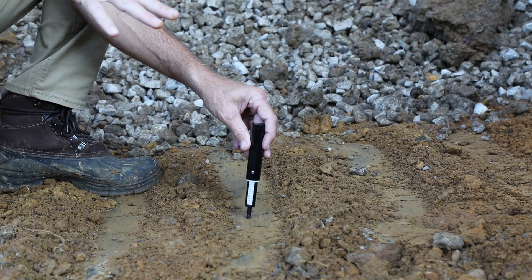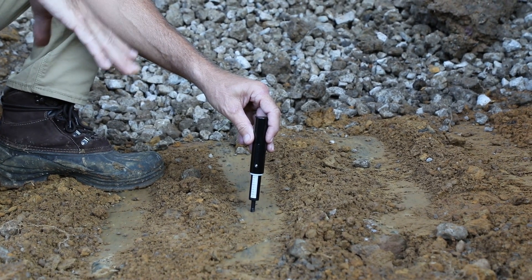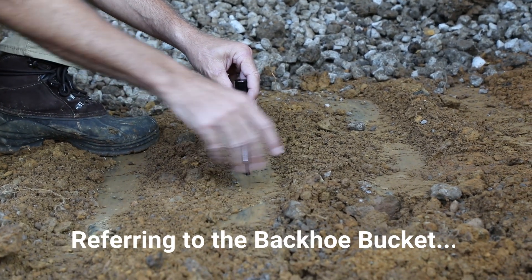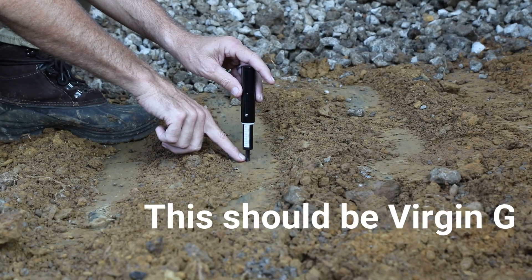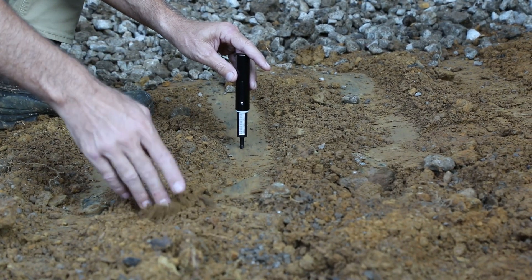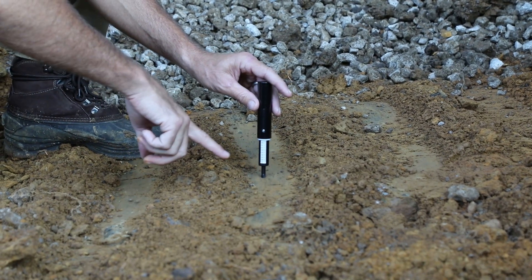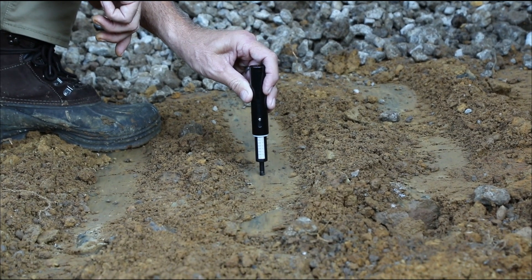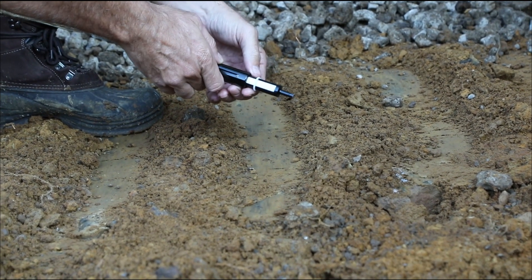We're down here at the excavation for the open book build foundation, in the garage footing location area. You can see marks here from the teeth of the bucket and the areas between the teeth. We're going to test the area where the teeth are because it's nice and smooth and will give us a clear spot to read the line. This loose material will be cleaned out manually with a shovel when the footing forms are installed. Right now we're going to push the penetrometer down until the line is even with the ground.